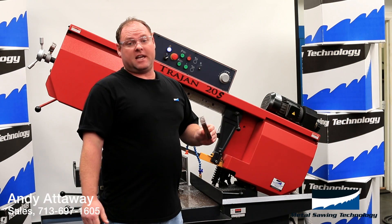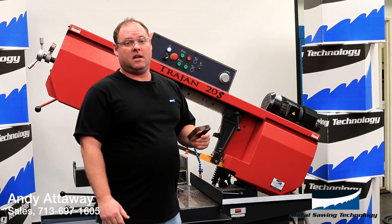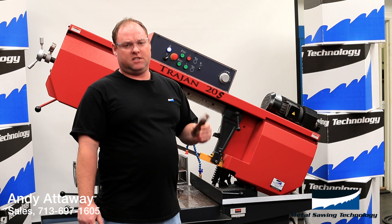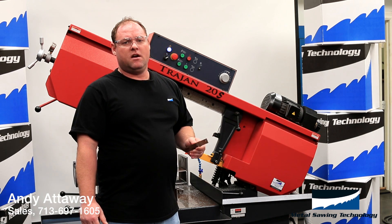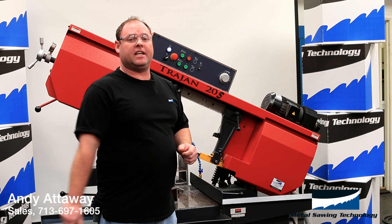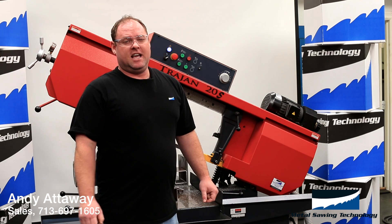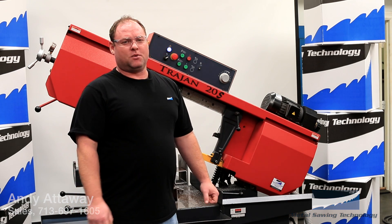We don't recommend that you operate your saw at these settings, but with Metal Sawing Technology's M42 blades, you can. For this and other instructional videos, please visit us at MetalSaw.TV. I'm Andy and thanks for watching.